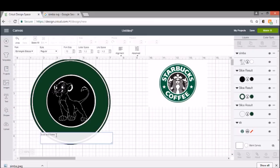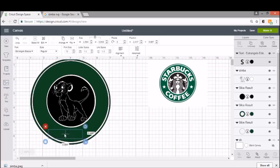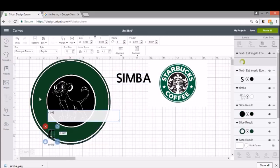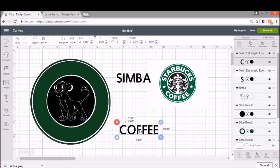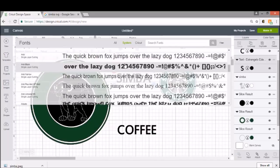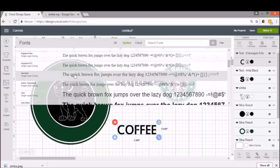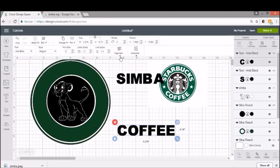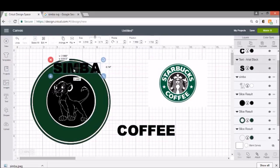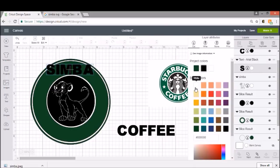Now we get to add our text, and I think we're going to call this Simba Coffee. So I'm just going to type all capitals: Simba, and then Coffee. I'm going to find a font that's kind of fat and chunky. I always go into my system fonts because it's what I already own and doesn't cost me any money. Arial Black is usually my go-to for a chunkier style because it's a nice easy one to weed. I'm also going to put some paw prints in here because she has stars. Let me show you how we're going to curve our words, and I'm going to change these to white. We're actually going to end up slicing the word out.